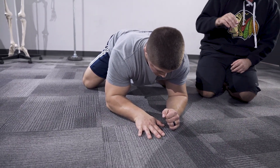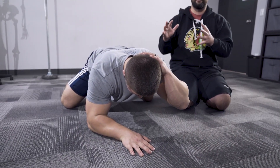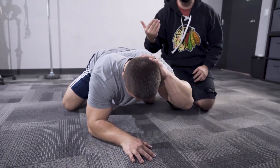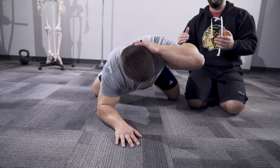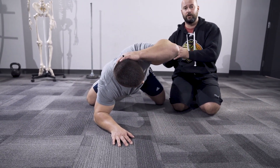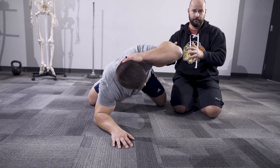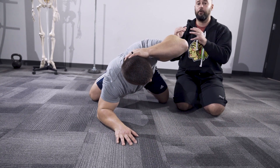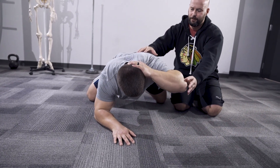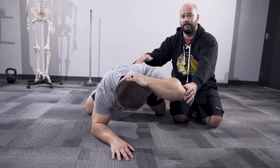His other hand goes right behind his head to act as kind of an anchor for the total position. Now he's going to rotate up as high as he can. Depending on what we want to do with this drill, we're either going to try and increase this range. This is plenty of rotation for any strength athlete. If you had poor rotation, it would probably look kind of like this — and I like cueing looking at the elbow here.